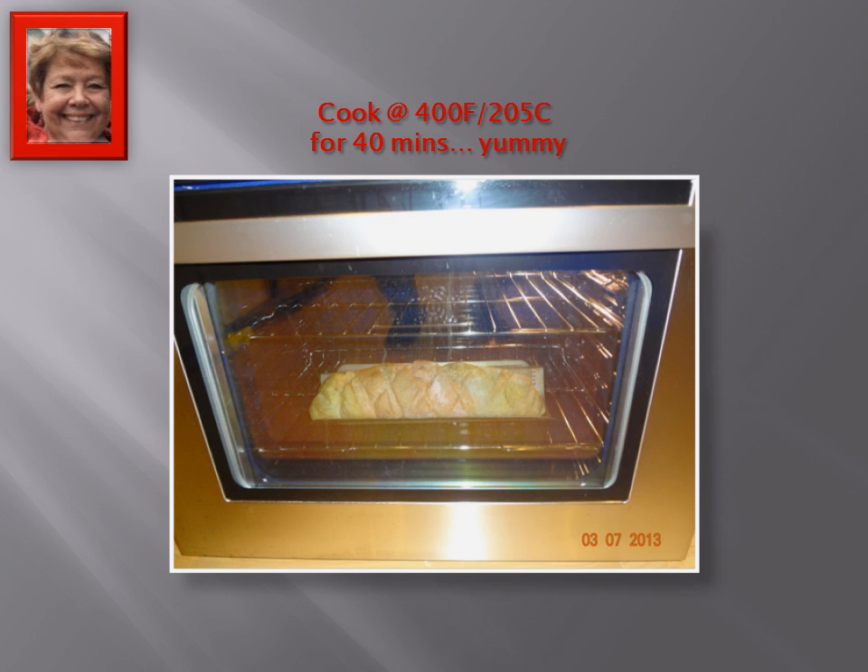Then I just bake it in the oven at 400 degrees Fahrenheit, or about 205 centigrade, for 40 minutes. That's in my bottom oven, and that's why the angle looks a bit funny, but it just turns out to be such beautiful looking bread.